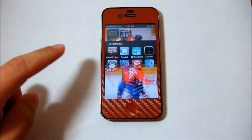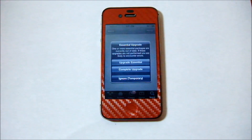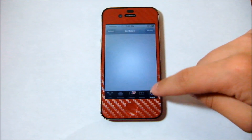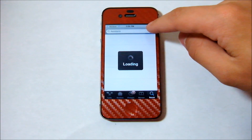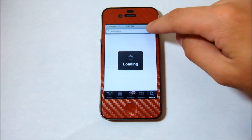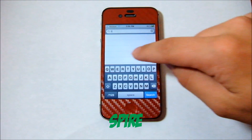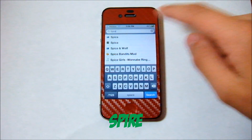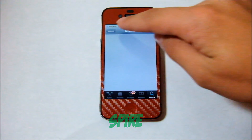First, what you're going to do is go ahead and open Cydia and head over into the search bar. The first thing you're going to want to download is Spire. You'll see I've got Spire installed already, so you'll just download Spire.